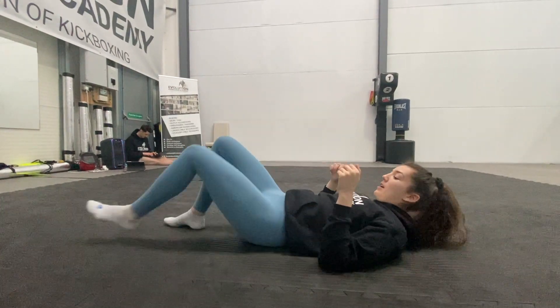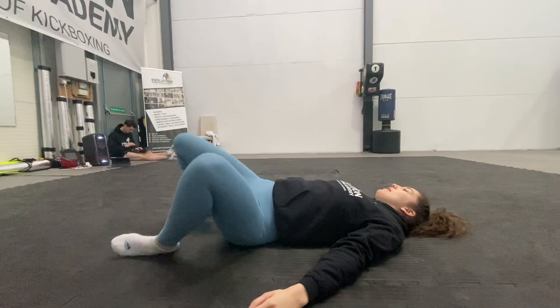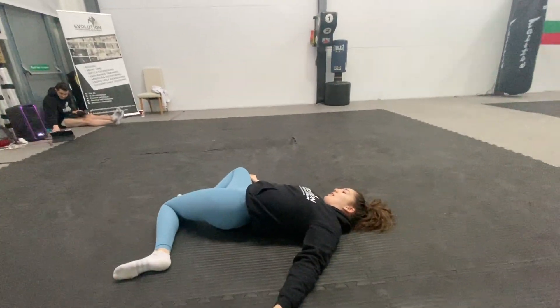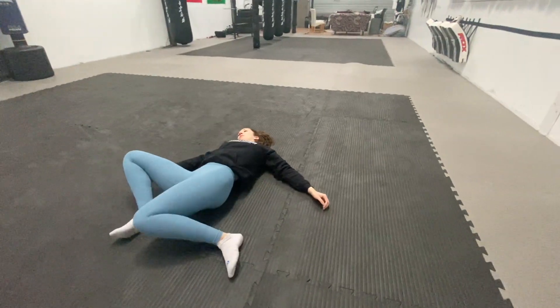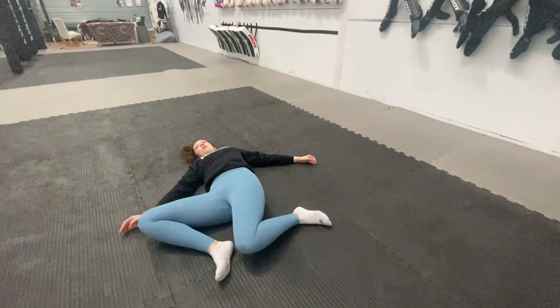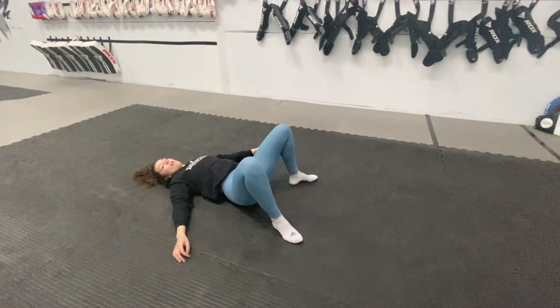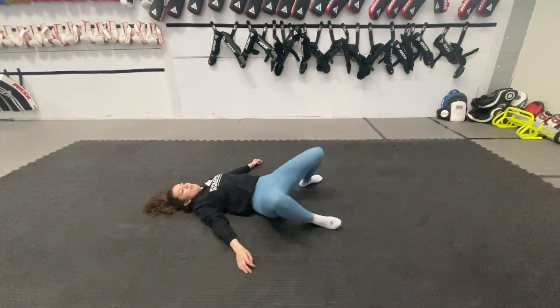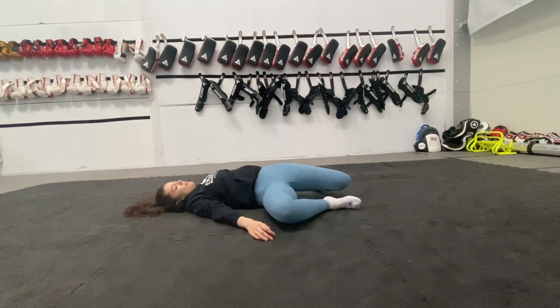Now stay flat on your back, knees up. You're just going to drop your knees all the way to one side, then all the way to the other side. Try to touch those knees down to the mat on each side.